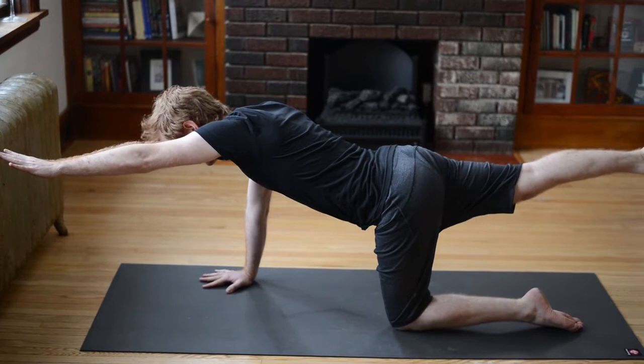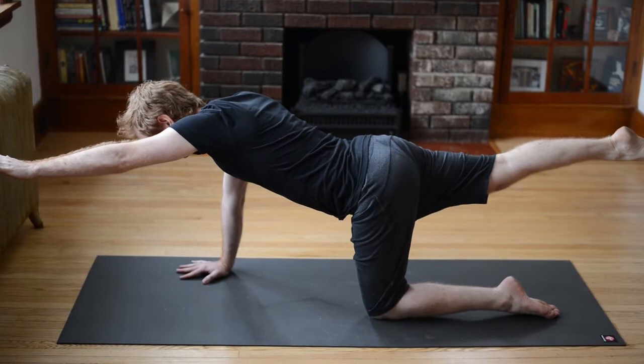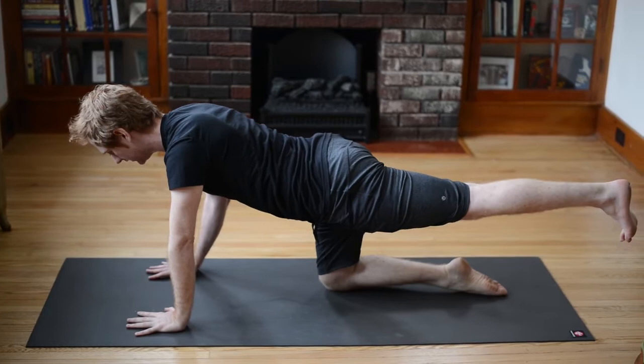And if you get a little wobbly, remember: sell your cleverness and purchase bewilderment today. Just come back in if you get wobbly. Good, and then lower down your hand and your knee. Let's switch to the other side — extend your left leg out as straight as you can, try to keep your hips even so your left hip is in line with the right.